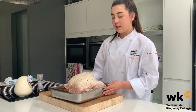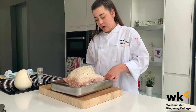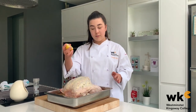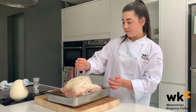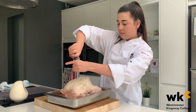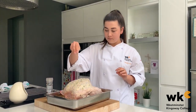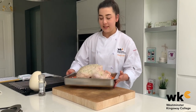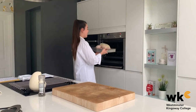I've got my chicken in the roasting tray on a bed of root vegetables — some carrot, some parsnip, and some onion. I'm going to squeeze over my last bit of lemon, some black pepper, and some salt. The chicken's ready for the oven now. I'm going to put it in for 20 minutes at 180 degrees and then reduce the heat to 160 and leave it in there for two hours.